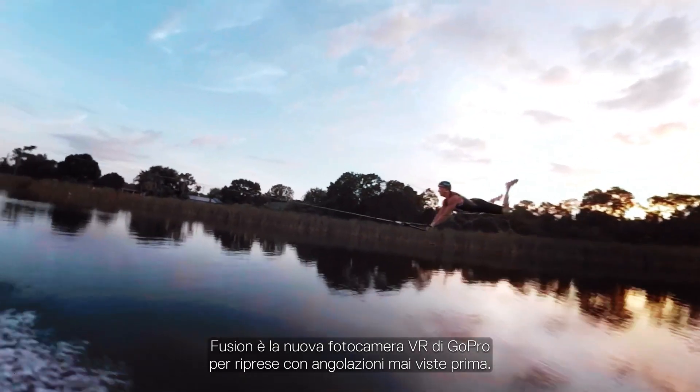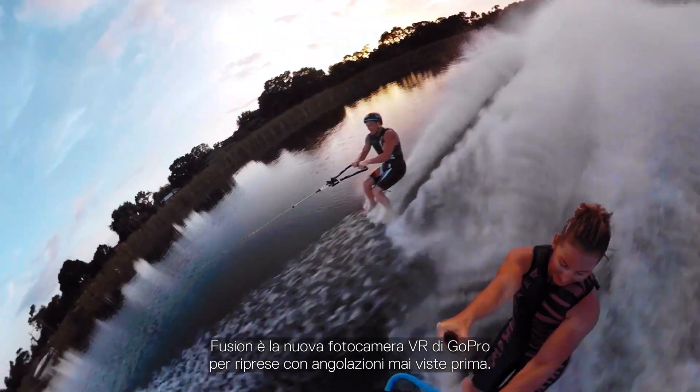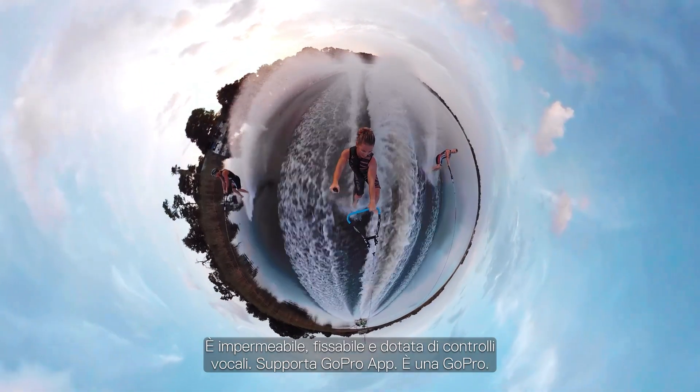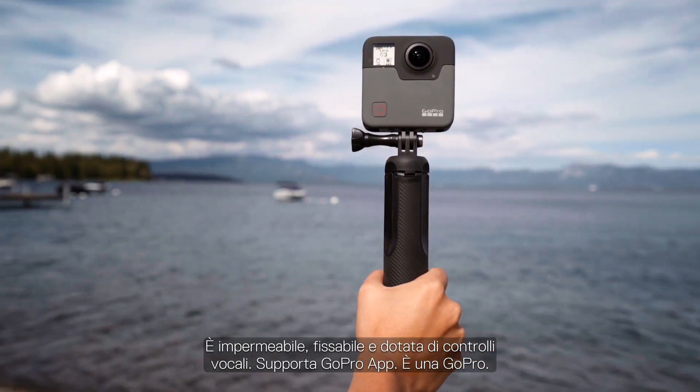As GoPro's new VR camera, Fusion is going to let people capture angles that haven't been possible before. It's waterproof, it's mountable, it's got voice control, it works with the GoPro app. It's a GoPro.